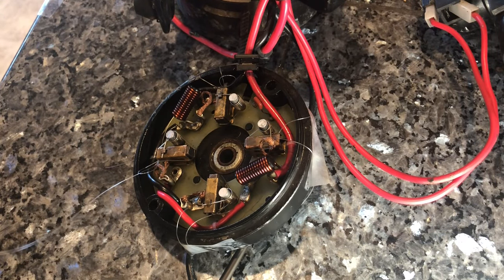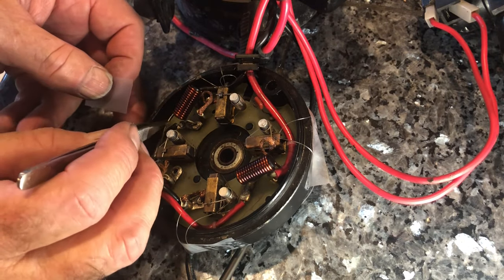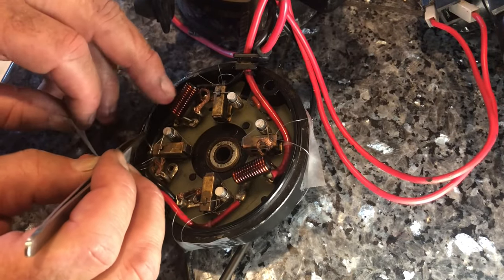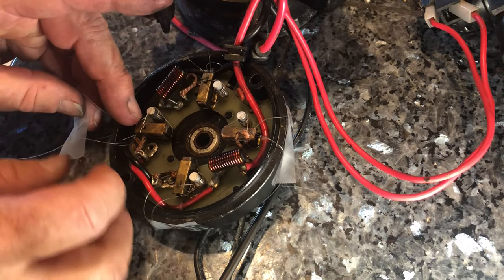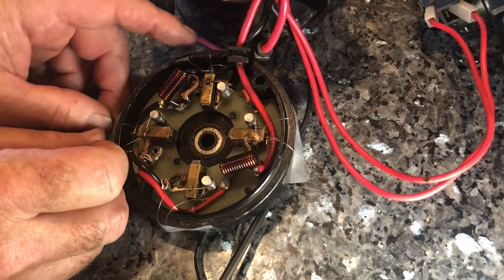Then you want to take a piece of tape and tape these wires and the line back so they're not in the way when you put the assembly together.